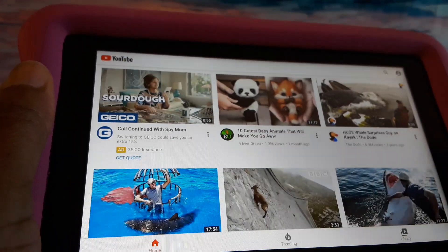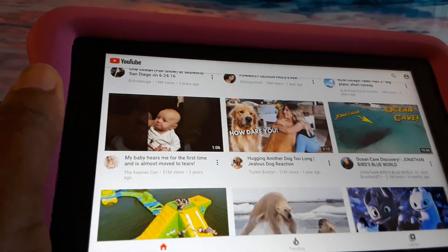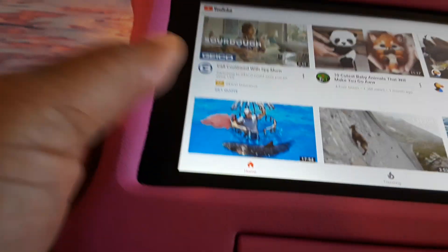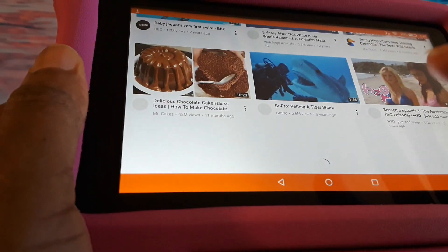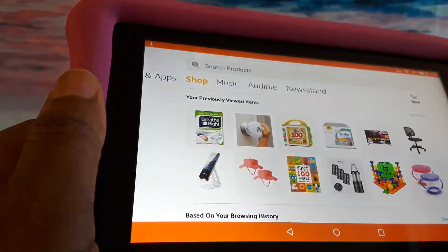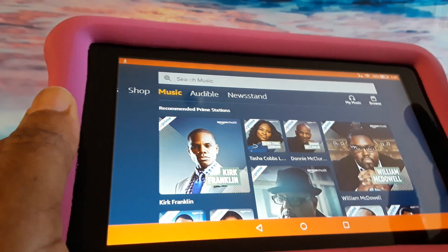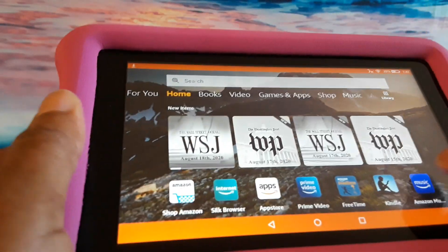It's not going to be all the kids' stuff — it's going to be things that you can search for and use. You can log in through your own Google ID to watch YouTube videos that way. You can go back home and do your shopping, have your own music, and use the tablet however you like.